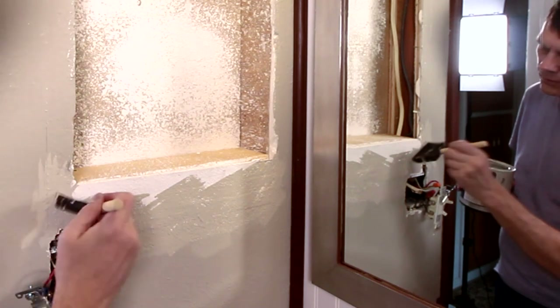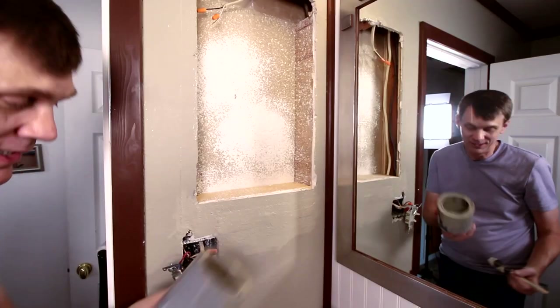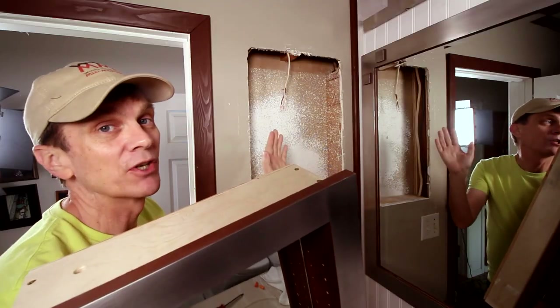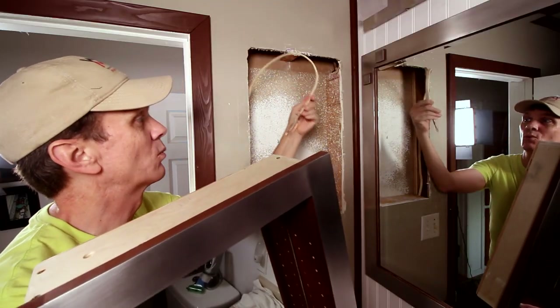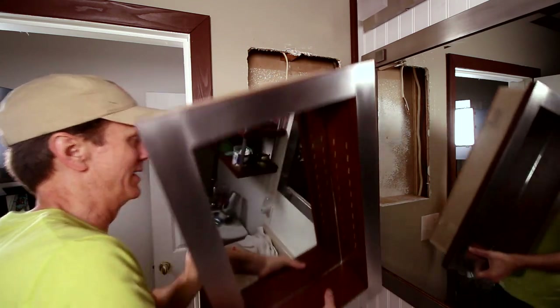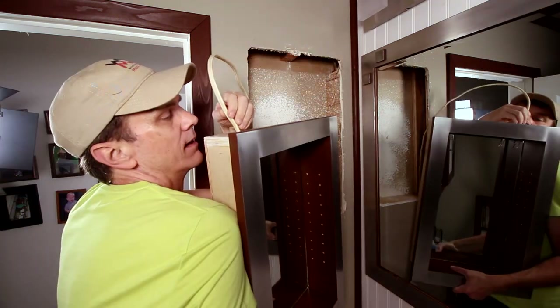I hope this paint blends with the existing paint because I don't have enough of this to paint the entire wall. I've got the power shut off and I'm going to try to run this wire through this hole that I've drilled in the top of the cabinet while getting it set in here.